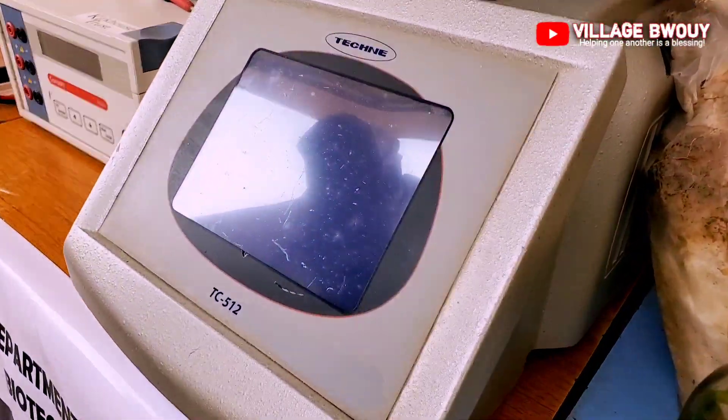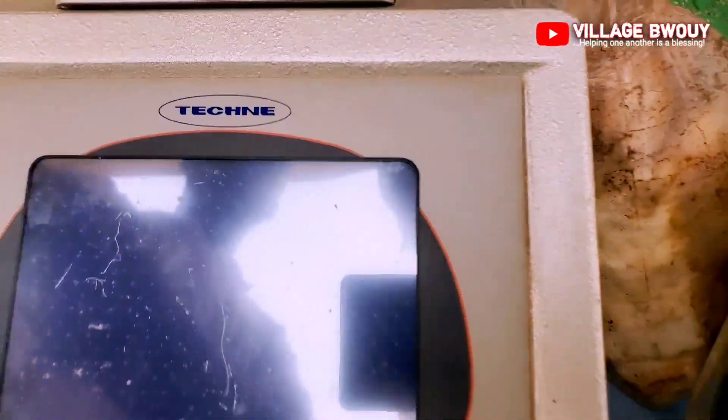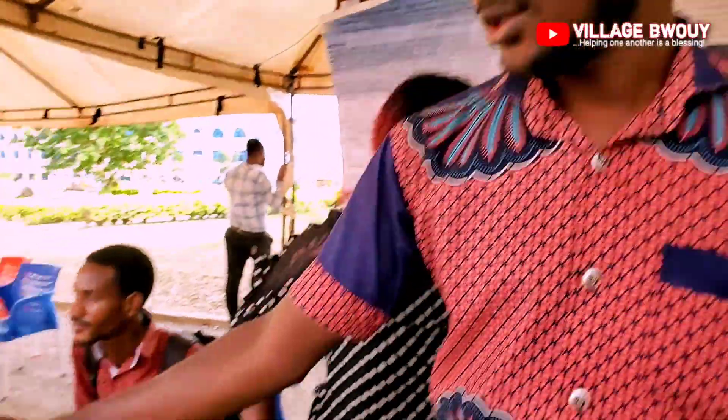This PCR machine amplifies a particular segment of DNA. DNA is a sequence, and if you want to get a particular sequence of that DNA, you use this machine. Before that you add some primers to the DNA in the tube — the primers attach to the particular segment you want, so when you put it in the machine it amplifies that product, making many copies of it so that you can work on it.